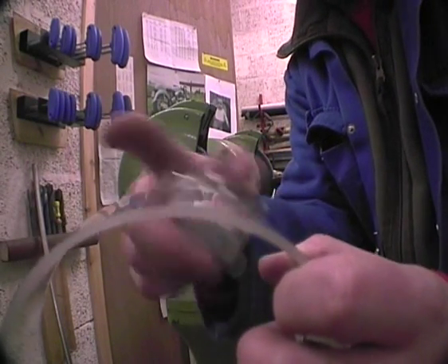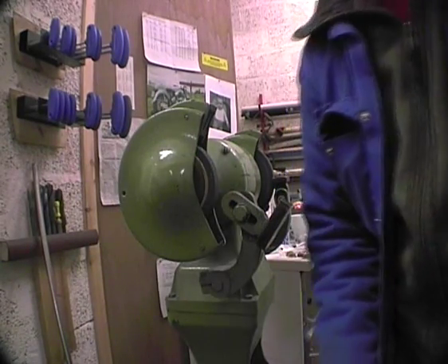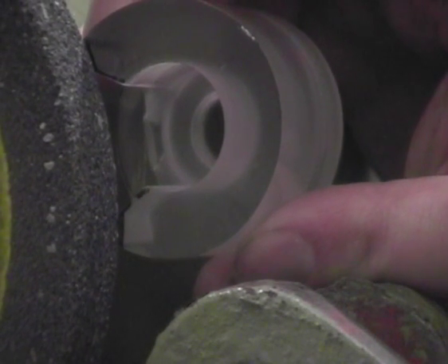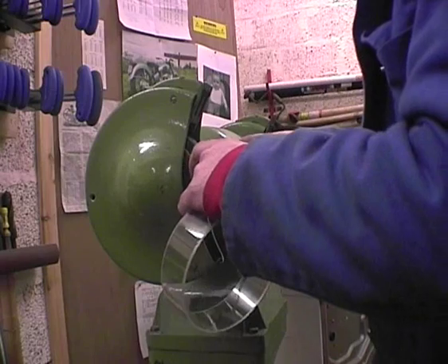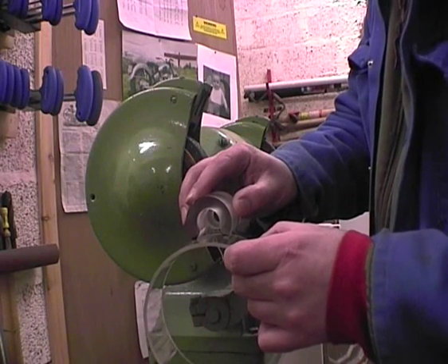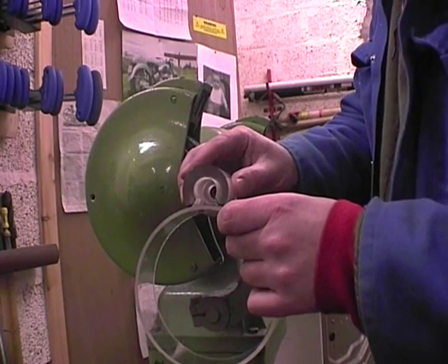We need to reproduce this curvature on the inside of the housing. The best way to do this is to use a 5-inch grinding wheel which matches the required curvature. Offer up the housing to the grinding wheel and then test the housing on the body of the turbine. Basically repeat this procedure until you get a good fit.